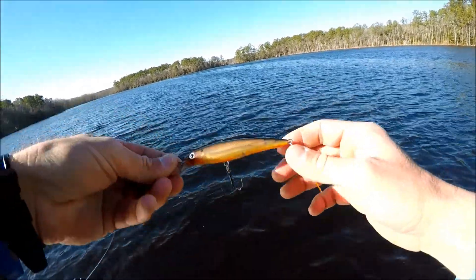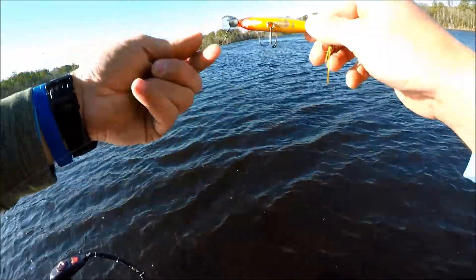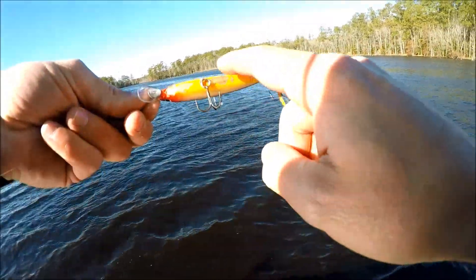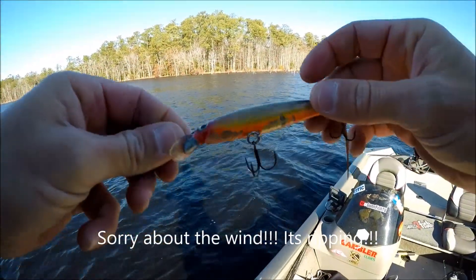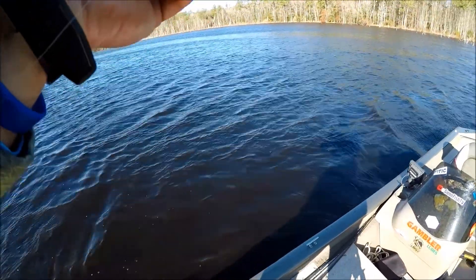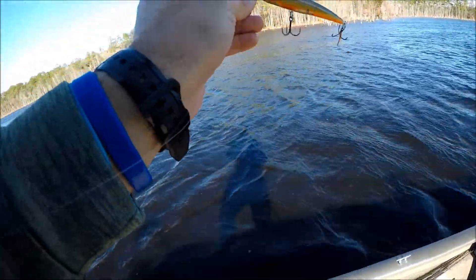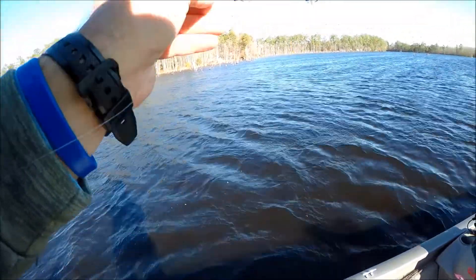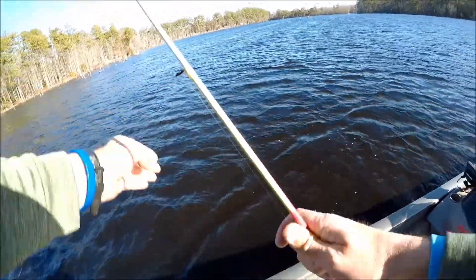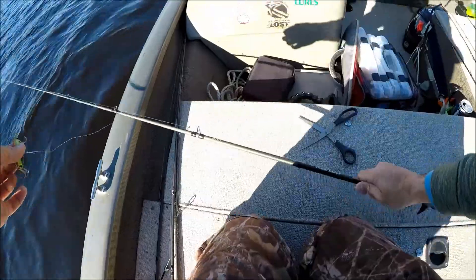So what I'm throwing is the Rapala X-Wrap, size nine. I have a suspended dot on the bottom of the lip to help it sit down, and I throw it on my snap — I think that helps it stay head down as well. This one here is probably about 10 years old. I've caught a lot of fish on this one — scratched up, stuff missing off the bottom — but it's one of my favorites. If I lose this one it's gonna bother me. You ever find one that works well, hang on to it, because some are better than others.